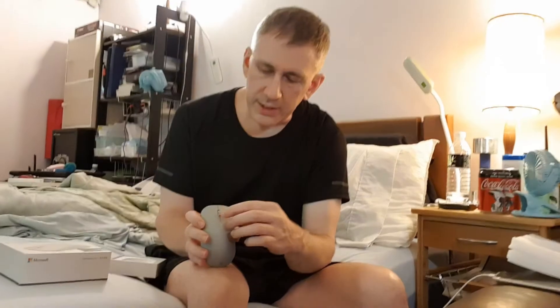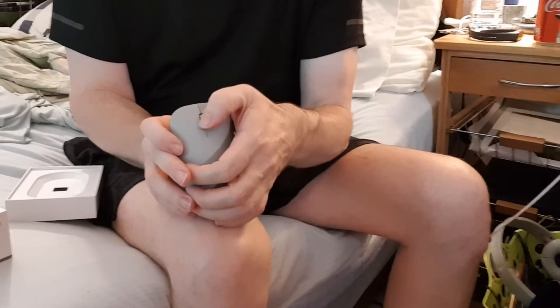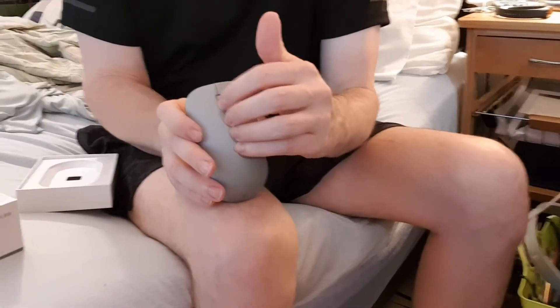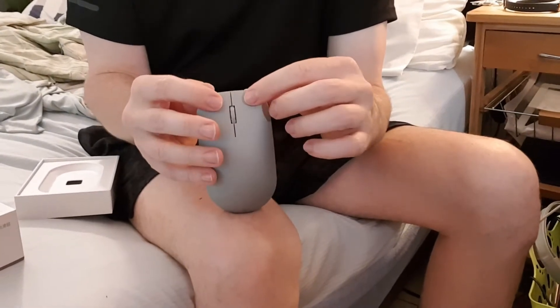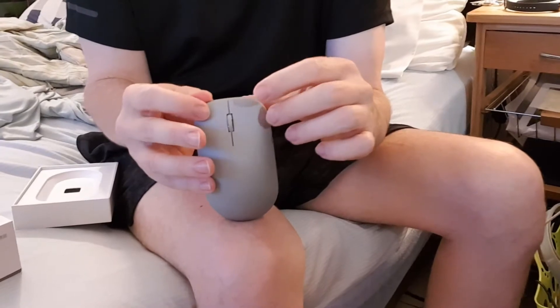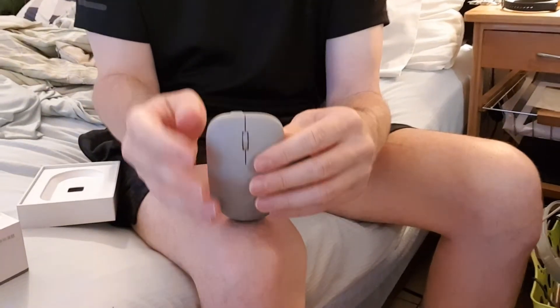The scroll wheel is small, but I like the way it rolls. You get tactile feedback when you roll it. Also, the buttons are very quiet — not completely quiet, but more quiet than most mice.